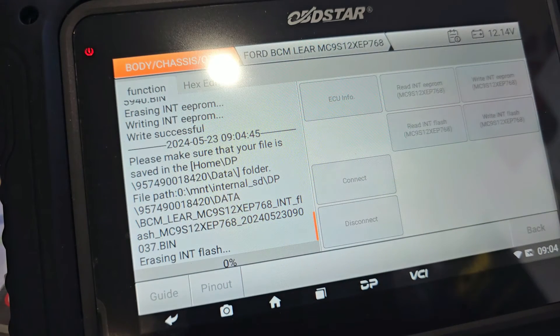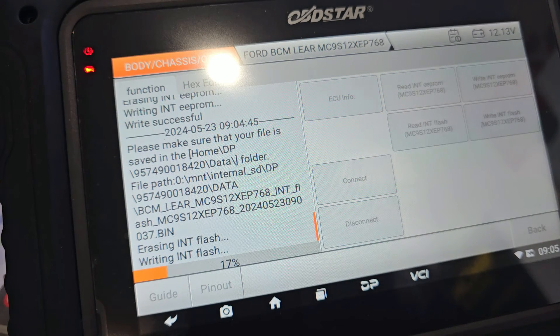That write was successful. Now same thing — write internal flash, load external data. There we go, flash — which is what we saved last — so this one's going to take a little bit longer. This was a brand new blank module direct from Ford genuine. Once this finishes writing flash, we're going to click ECU Info and make sure we have the information required to confirm it's 100% right to send back to the customer.